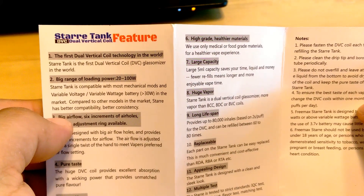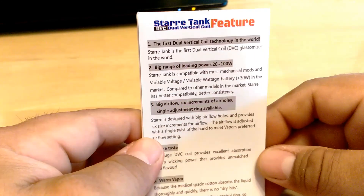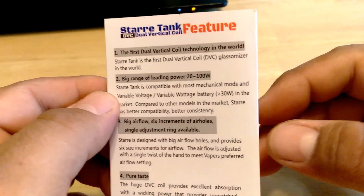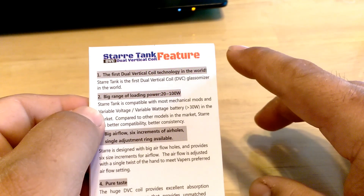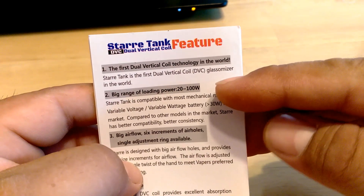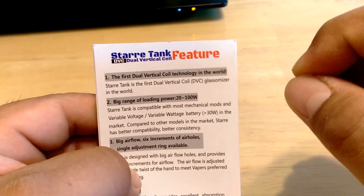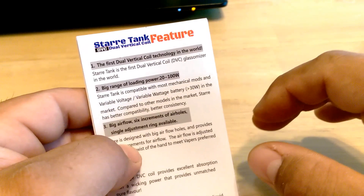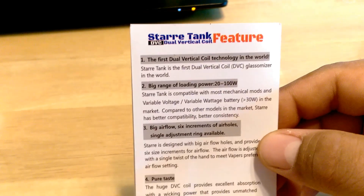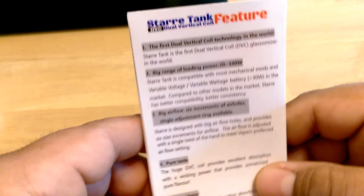It says 'the first dual vertical coil technology in the world.' What they mean by that is it's a parallel coil — that's all it is — 24 gauge with some non-resistance wire on it. We're going to dive in and I'll show you the coil heads and how to rebuild them. They claim a loading power range of 20 to 100 watts, but what they don't tell you is that's on a juice that is not max VG. An 80/20 is probably okay, but a 90/10 max VG — no, the wicking just can't keep up. A 60/40 or even a 70/30 VG/PG is decent, and that's as far as I would go.